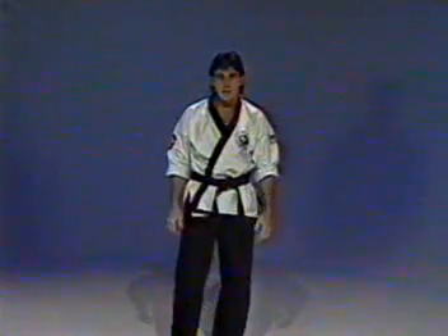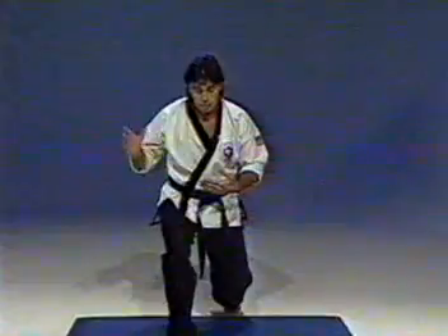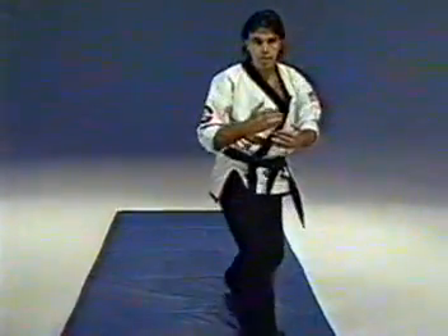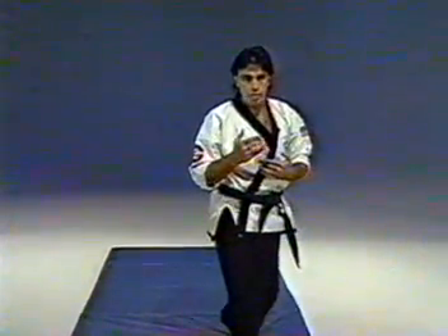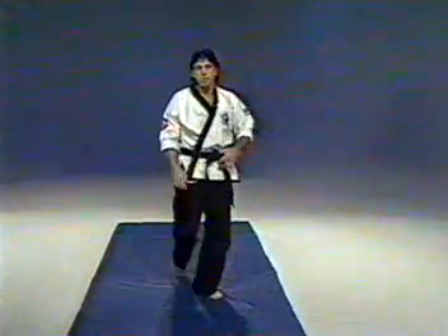Still working the forward roll. This time, instead of the kneeling position, I'm going to have you take a step forward with your right foot and then just bend the knees from this height, tuck and roll — coming right straight back up without the use of your hands. This way you can turn to the rear or to the side in a fighting position.